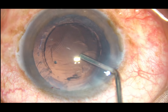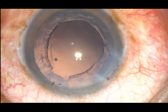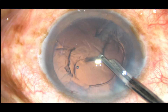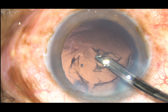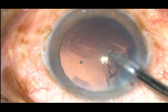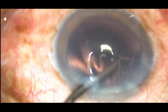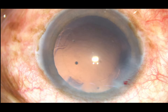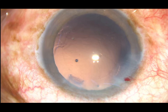Since there is only one side port in this case, you have to use either a Simcoe cannula or a coaxial irrigation-aspiration cannula. I am using a 23G Simcoe cannula and very easily we can remove the cortex with this simple instrument. For every case you can afford a Simcoe cannula, but bimanual and coaxial can be difficult to afford if you are a very high-volume surgeon.